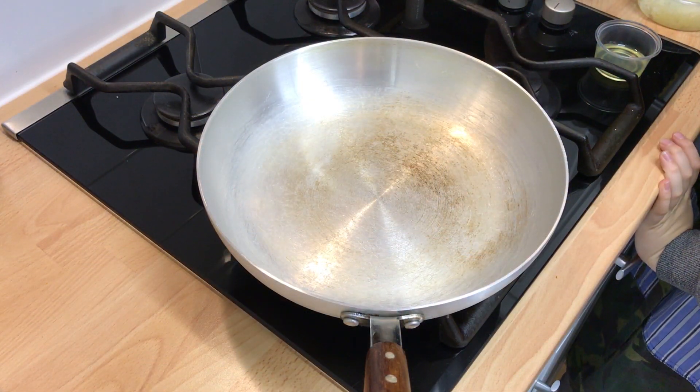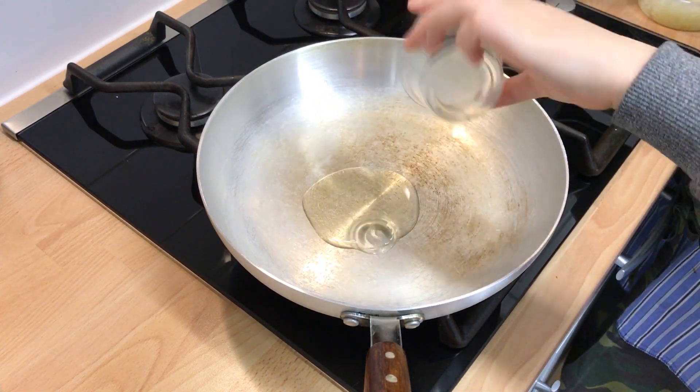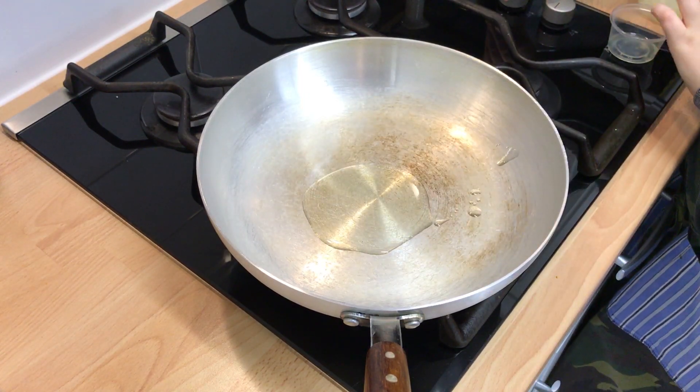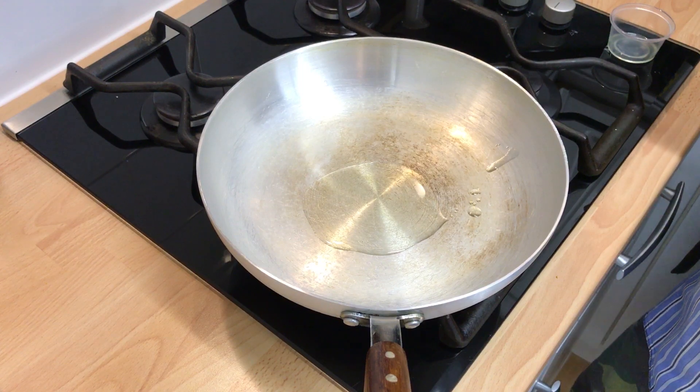To start, heat a pan and add the oil. Once hot, fry the grated onions until they soften.